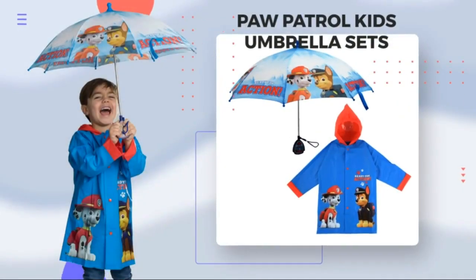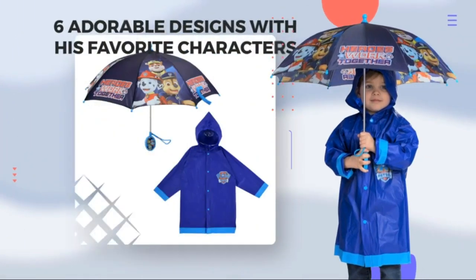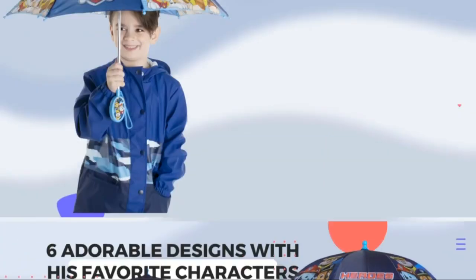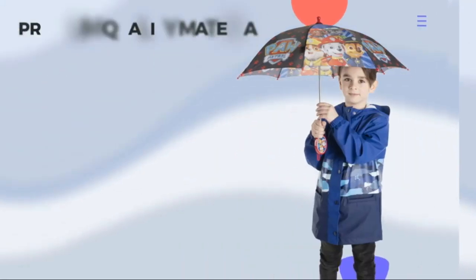Let your child take on rainy days with the Nickelodeon Kids Umbrella. This umbrella features cool Paw Patrol graphics and is perfect for keeping your little one dry. It is made from durable, water-resistant material and has a safety lock handle to prevent accidental opening.